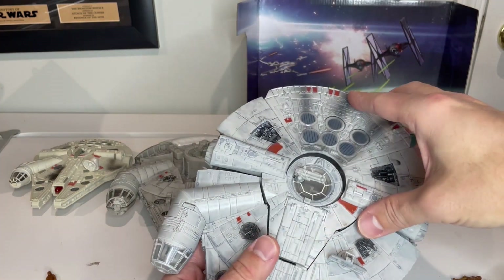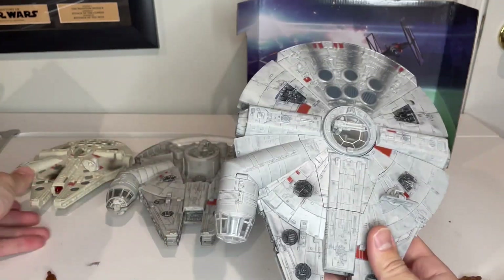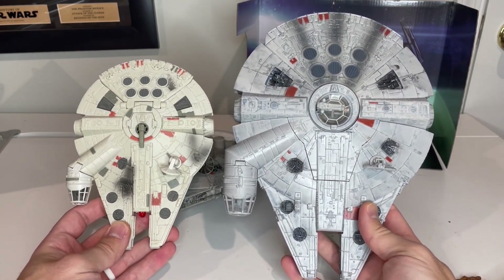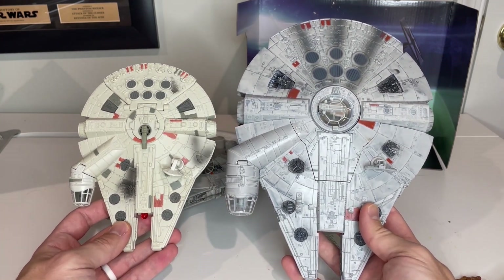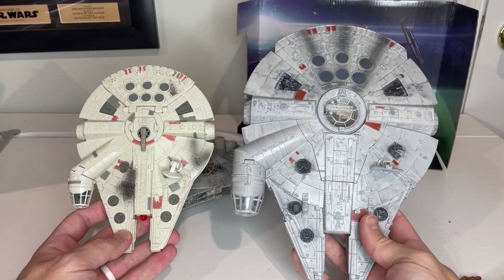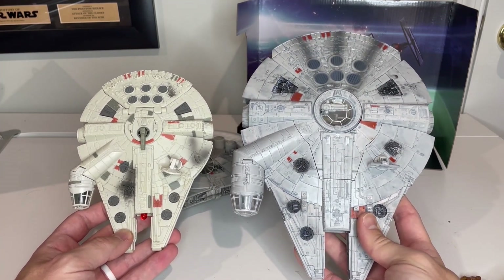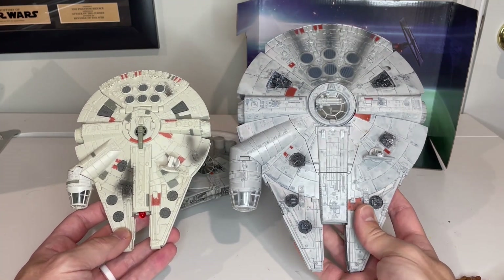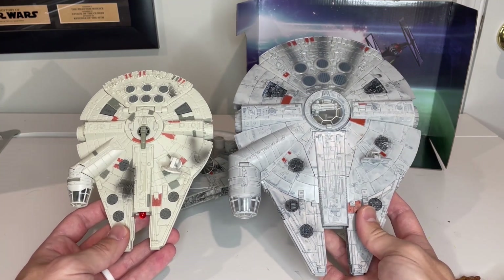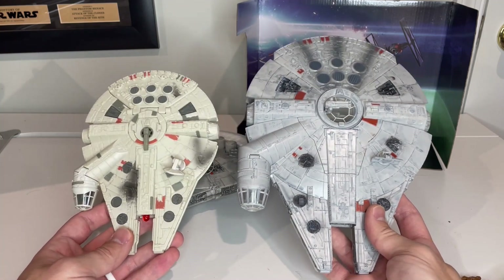Just a quick comparison with this to the Action Fleet version. You can see a massive difference — the Action Fleet version is significantly smaller. It's hard to say which one's better, but I really do like the Micro Galaxy version. It does scale relatively well to all the other ships. The scale is obviously going to be a little off because if they made the Falcon in true scale relative to some of the other ships, this thing would be massive.